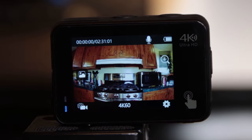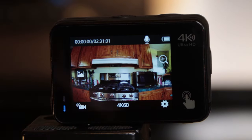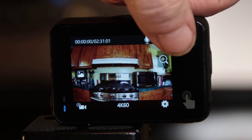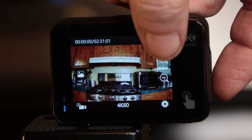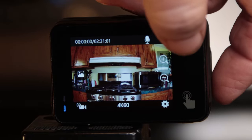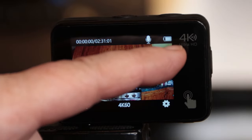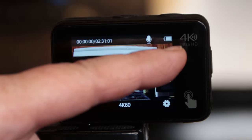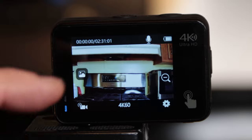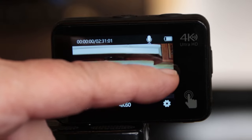Before we get into settings, one feature I wanted to show you is this plus and minus — it actually zooms in, and you can do that while recording. Just keep pressing the plus button. To zoom back out, press the minus button. That's as far as the camera will zoom in, and to zoom back out you press the minus button.